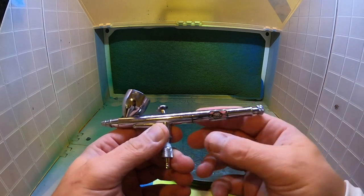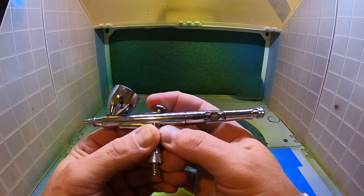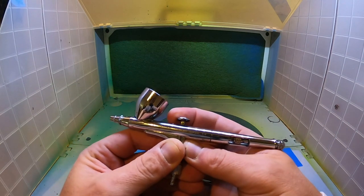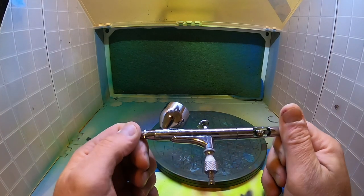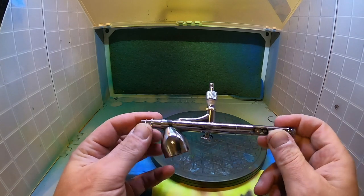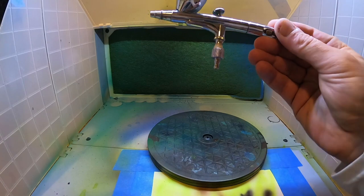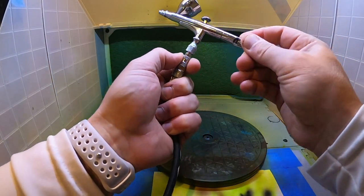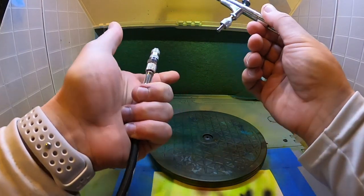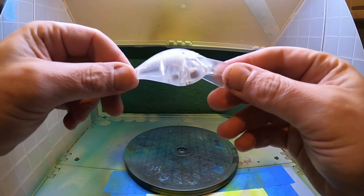It has this bit on the back where you can see the needle moving as I pull the trigger, and you can adjust that for extra control — pulling it all the way back gives full paint, but you can limit it for more accurate little bursts, which acts like a brake. Iwata — a Japanese company — make some of the best airbrushes on the market. It also has a quick release so I can quickly connect my hose to the compressor and disconnect easily for cleaning.